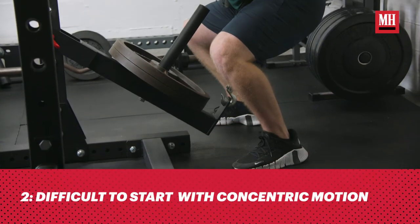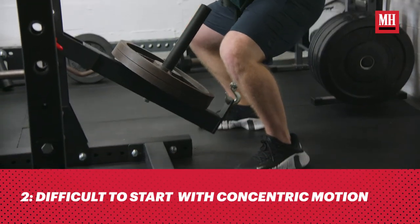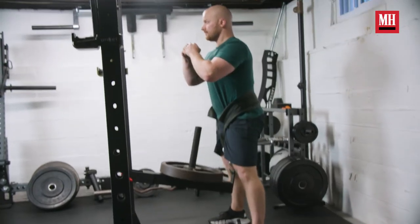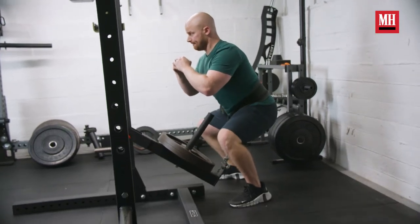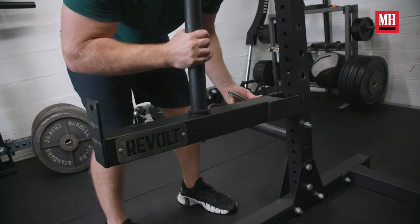The second issue is that with belt squatting you typically start from a standing position and descend into a squat. With the Revolt belt squat, you have to begin at the bottom of a squat and stand up from that position. This reverse setup can make it more challenging, because once you hook the belt in, you have to hope you can squat up with that weight from the very beginning.